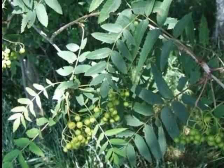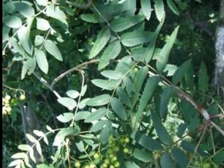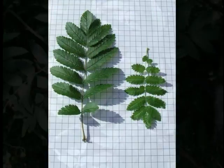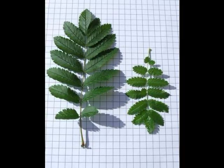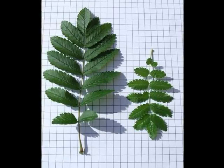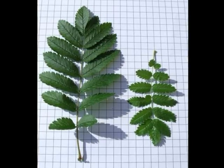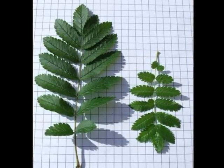The leaves are all borne alternately on a grey to brown twig. The leaves themselves are pinnate, which means they're made up from a central rachis and a set of separate leaflets. Each leaflet is an elongate oval shape, with lots of fine serrations, making it a really quite attractive feathery leaf.